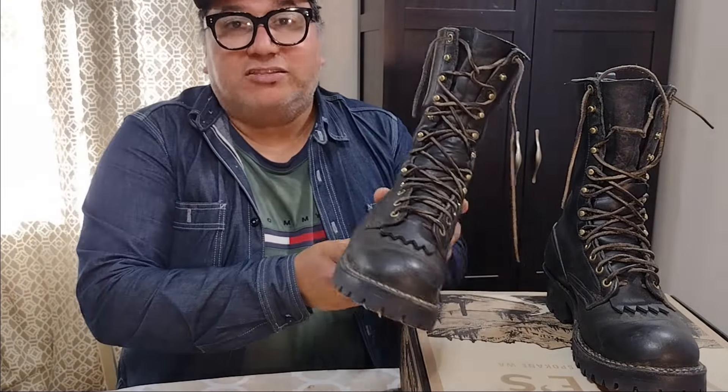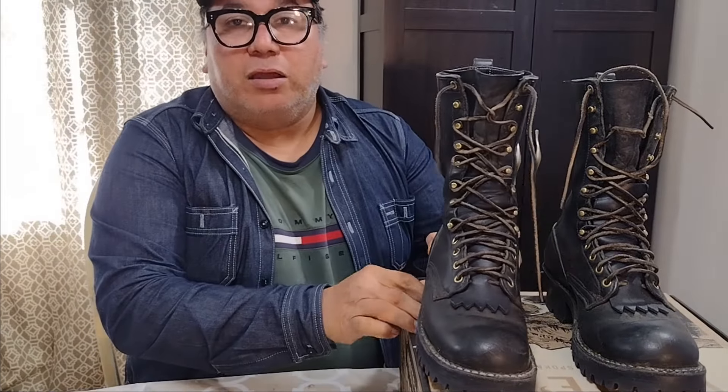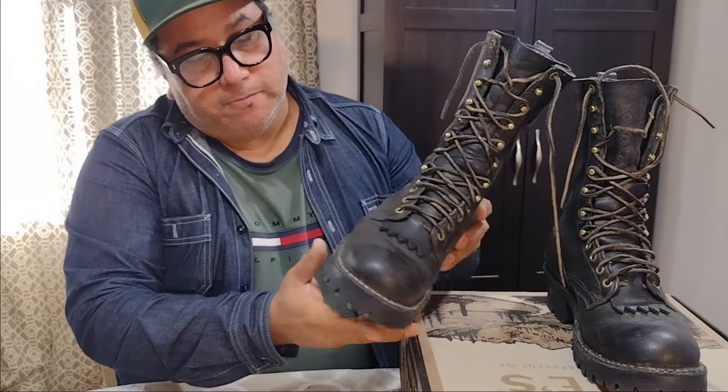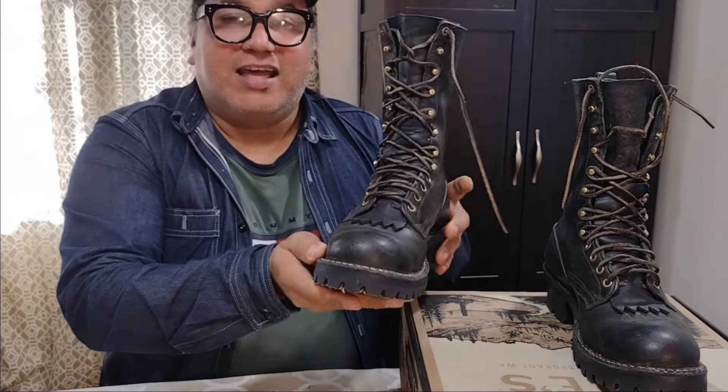Hello friends, quick little video today — just doing an update on this pair of small jumpers by White's. A few months ago, about six months ago, I uploaded a video going over how I came about to owning this boot. I got them in a giveaway at the Stitchdown Discord — thank you very much for doing that giveaway, I really appreciate it and appreciate the boots.